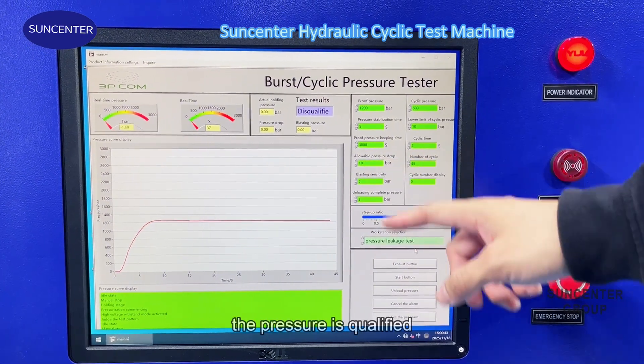Now you see the test report is generated automatically. Now let's see the pressure burst test. In this method, we need to regulate the air pressure to the maximum eight bar.